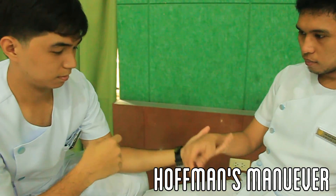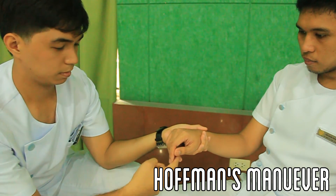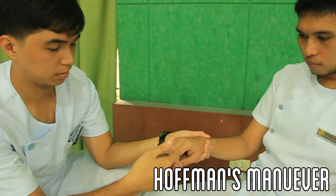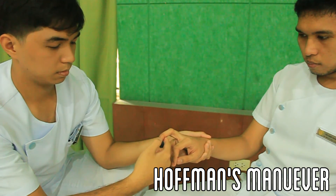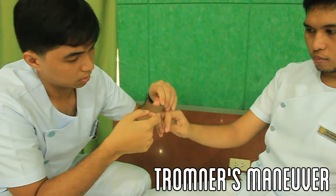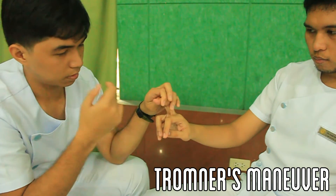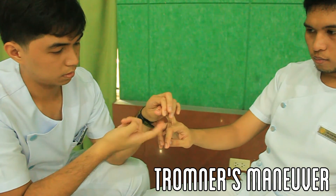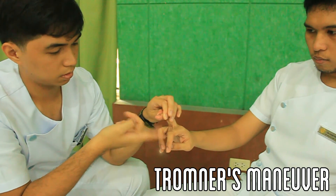Support the patient's right hand using your left hand. Using the index finger of your right hand, press the joint of the distal phalanx upward. Subsequently, using your thumb, depress the distal phalanx of the patient's middle finger then release it. Repeat with the patient's other hand. Support the middle phalanx of the patient's middle finger with one hand. Using the index finger of your other hand, flick the patient's distal phalanx upward. Repeat with the patient's other hand.